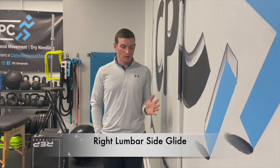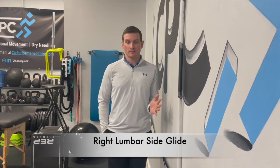This is the right side glide. Go ahead and put your elbow and your forearm on your ribcage, then lean up against the wall, making sure your shoulder and elbow are on the wall. Use your right hand and you're going to glide your hips in and back out — it's not a lot of movement.